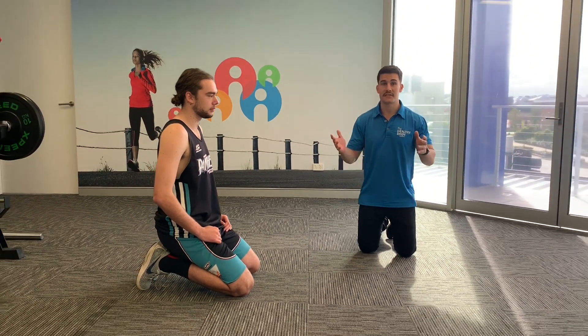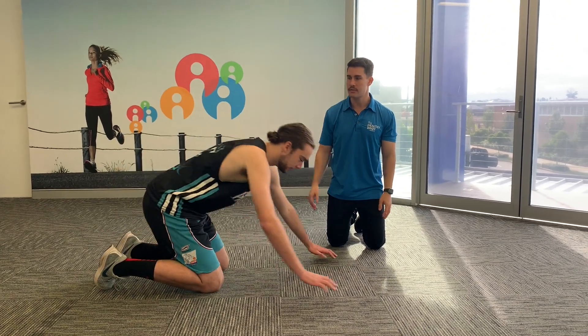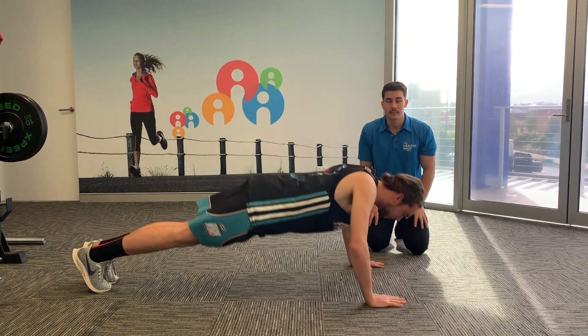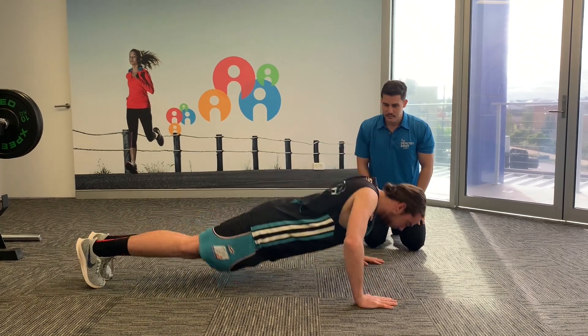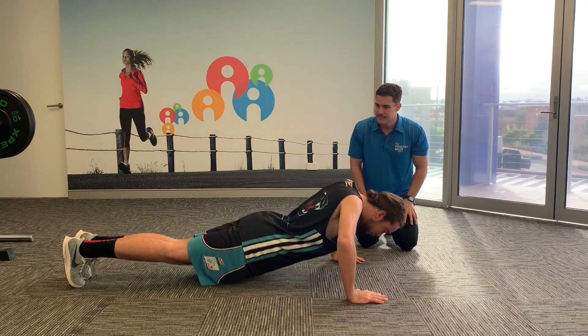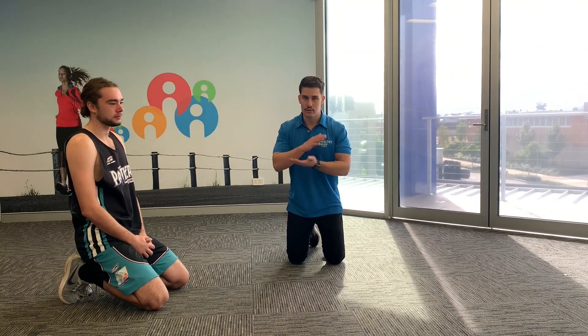Next up is the clap push-up — another challenging push-up progression. As the name implies, we're clapping between each repetition to improve explosive ability, which will help with passing. We're aiming for 15 reps. It is challenging, so try to avoid dipping into your lower back. If your form breaks down, reduce the reps to what you can perform correctly, and as you get stronger you'll be able to do more.